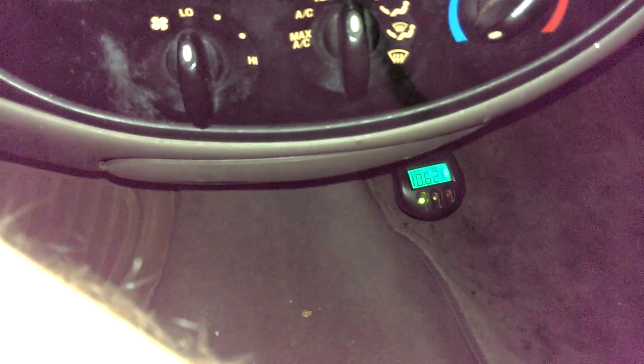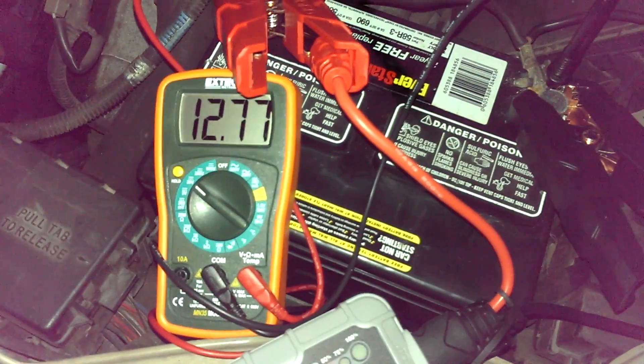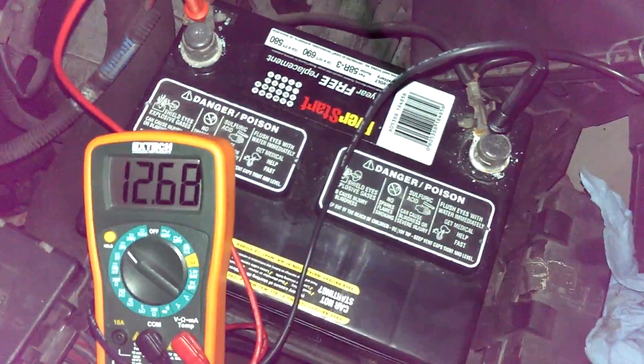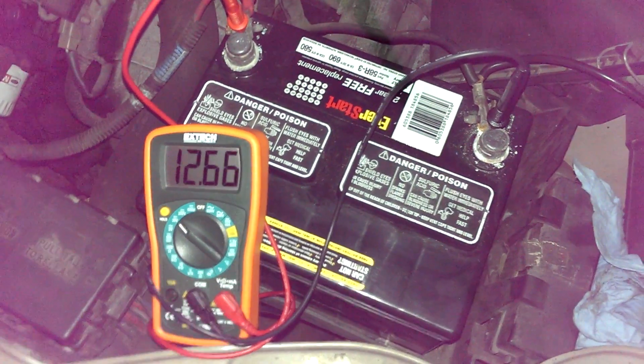Drop real fast. And obviously another start on this is going to be no problem — I've already tested it with no battery at all, fired right up. Go out there and turn her off. Just for good measure, we'll disconnect it. Unit's still indicating 100% state of charge. Watch that voltage drop there — 12.6.